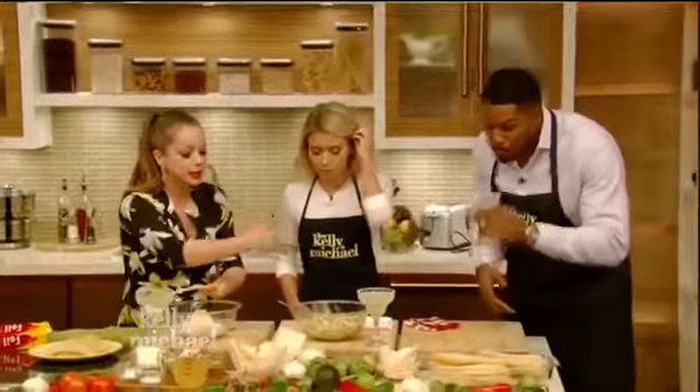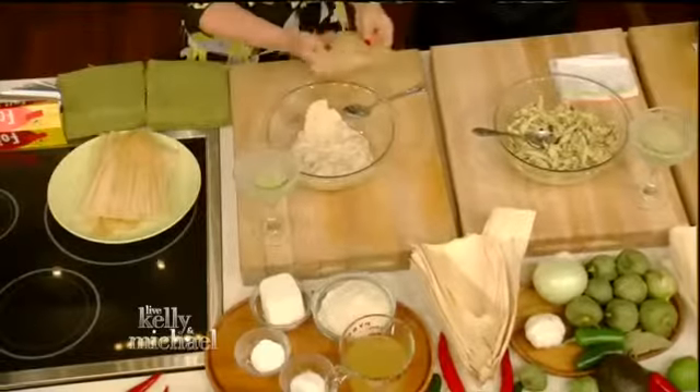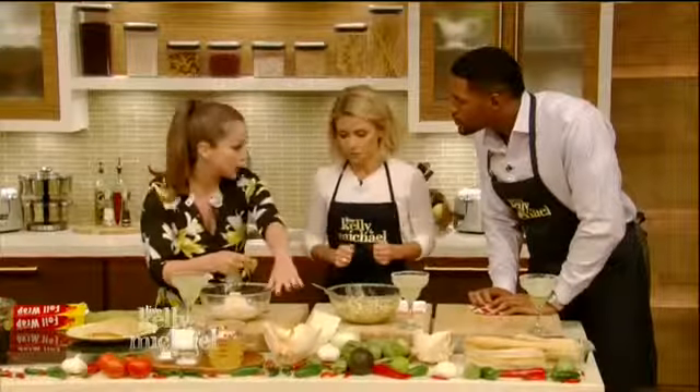We're going to do this assembly line style, the way it's done in Mexico with all the mothers and grandmothers and the way that I did it with my family. We're going to start off with the corn husk. What I have here is a corn husk that I just soaked in water overnight. It's important to soak it so it's nice and pliable — you're never going to be able to do this if it's dry.